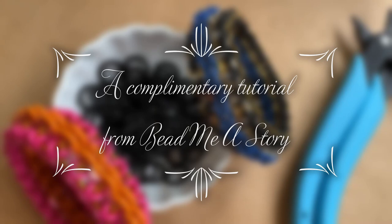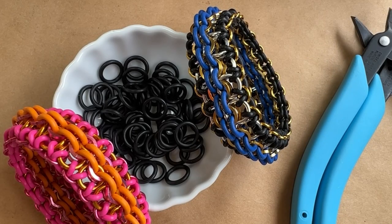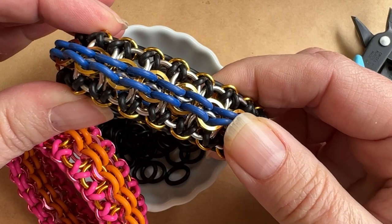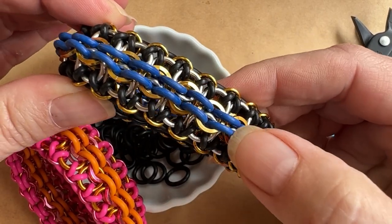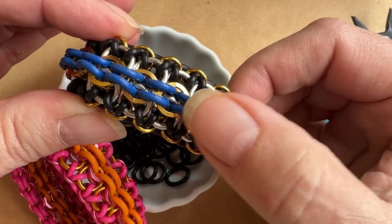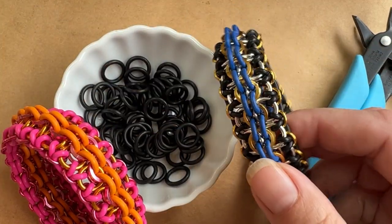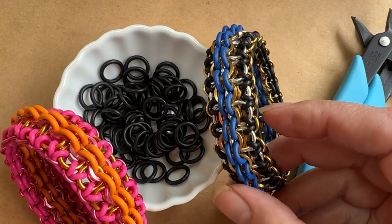Hi there, I'm Mary Susie from Bead Me A Story, and today I want to show you a bracelet that I call the chain link bracelet. I call it that because of the center row — you can very clearly see the circles going through the center row, and it kind of looks like just a two-by-two chain in the middle.